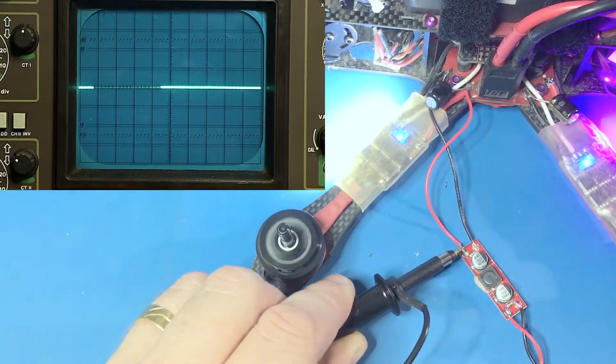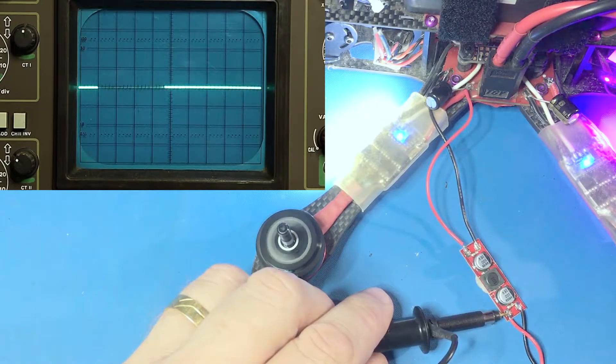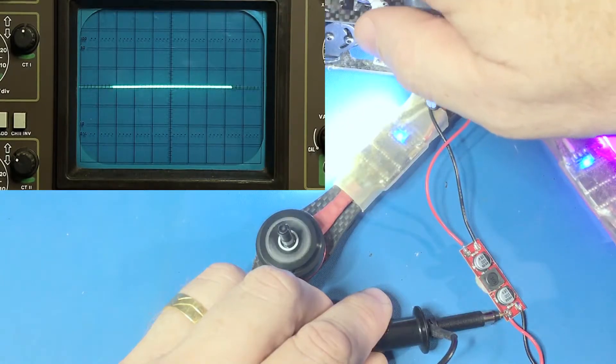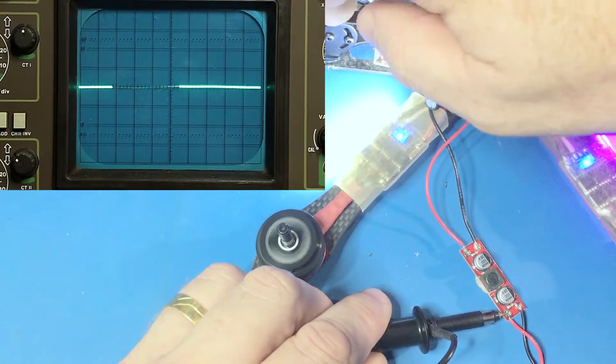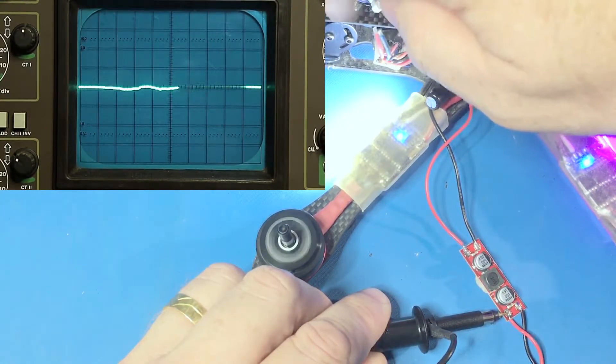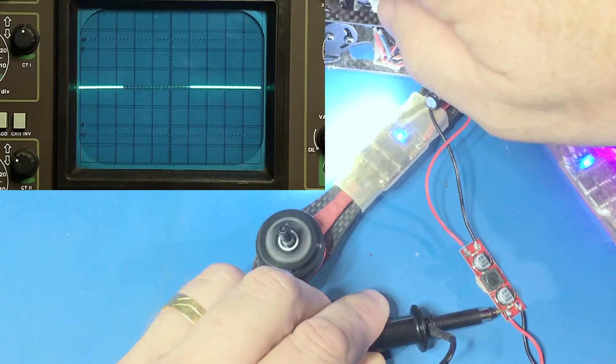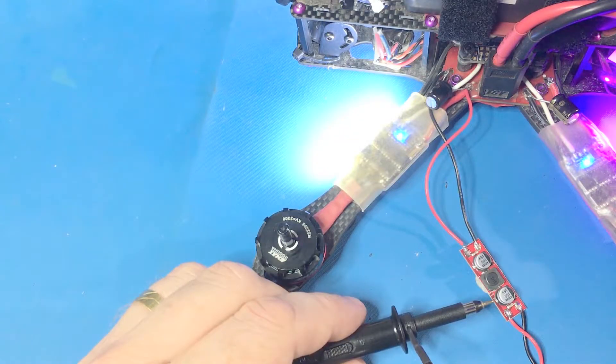Now let's move over to the output from the filter. You can see we've got much less of a peak voltage there — so it looks like maybe 0.2 or 0.3 of a volt — and notice that the high frequency component is now gone. That's a good sign. So we see here that the LC filter is doing a good job, but you might be thinking: do we use an LC filter, do we use ESR capacitors, do we use both? Let's take a look at a quick drawing and that will explain it all.